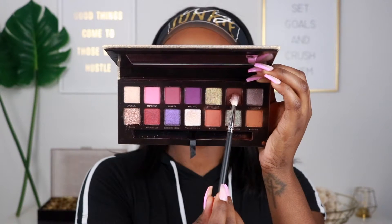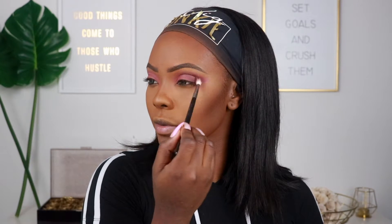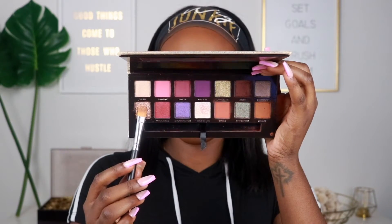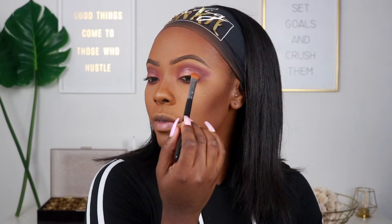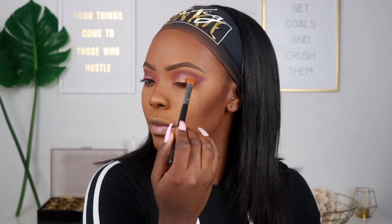For this look we're bringing out the eyeshadow and blowing it out to the corners of our eyes — towards the end of the eyebrow — instead of rounding it off like usual. Then we're going in with the shade Credit on the corners of the eyes to add depth and make it a little grungy. I really like grungy looks — messy but still cute. Then we go into Zam using my Morphe 224 brush spritzed with setting spray, applying it all over the lid to make it glittery and sparkly.